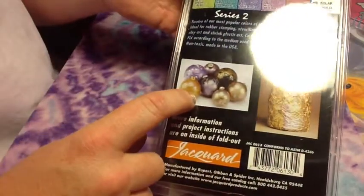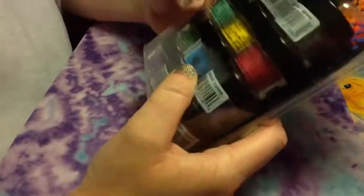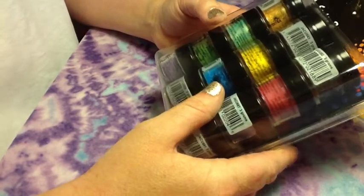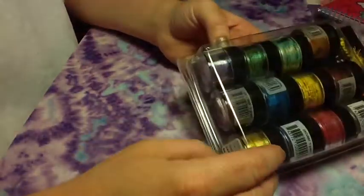You can use these on all different things — you can make Christmas ornaments, put them on glass, clay. They're non-toxic and don't have the oils in them like eyeshadows have. These are just natural pigments and you can use them on anything. I'm really excited to get these.